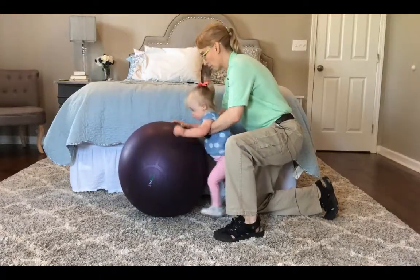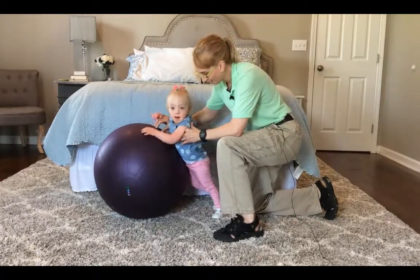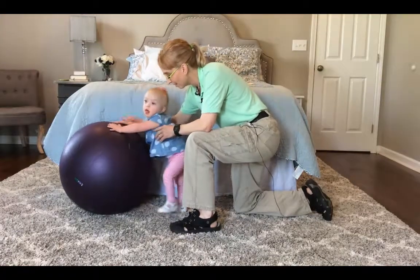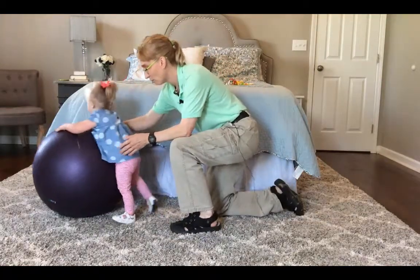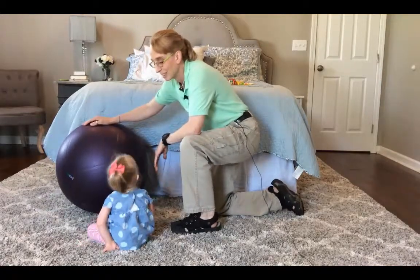She says this is hard. There you go. I am giving her a little bit more support this time. To work on independent walking or with assistance.